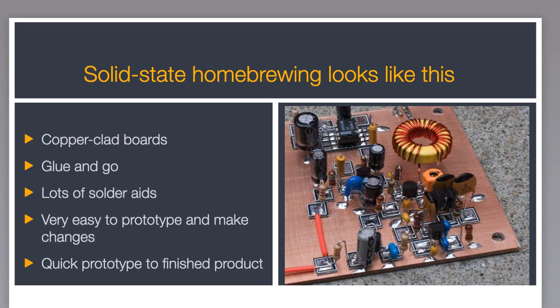What I would call modern homebrew construction is the technique of choice in the QRP community. I call it glue-and-go construction — just a copper clad board with various types of pads glued down. In the past it's been difficult to incorporate thermotron sockets. So I've been experimenting with techniques of QRP solid-state construction applied to thermotron construction: copper clad boards as the chassis, glue-and-go construction, lots of soldering aids, easy prototyping, quick changes, and quick prototype-to-finished-product options. But to get there, I needed some kind of solder pad for thermotrons.